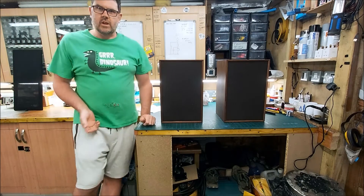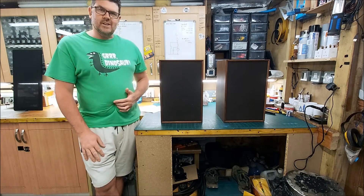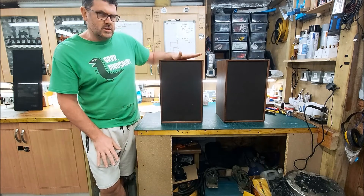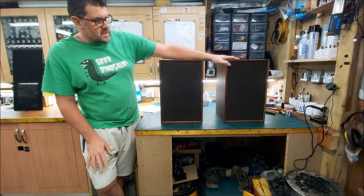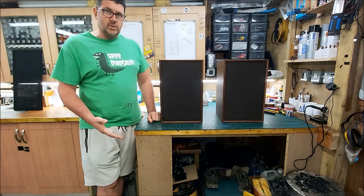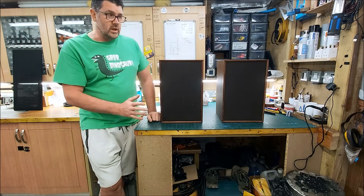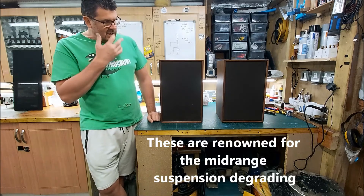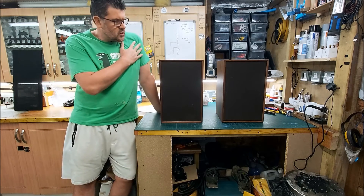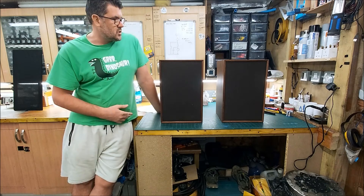Good morning everyone. It's a bank holiday Monday and I completely forgot, so yeah, I'm working on speakers. I've got a pair of IMF Super Compact Mark Ones that have been sent to me by a chap called Tim for an initial evaluation. They've had the tweeter and mid-range drivers replaced with non-original parts and I think he's fairly happy with the way they sound — but probably not, hence why they're here.